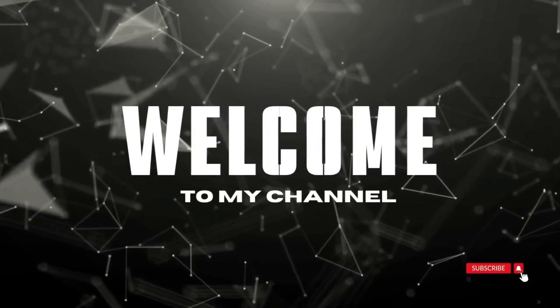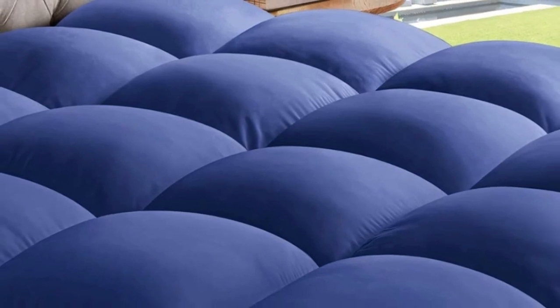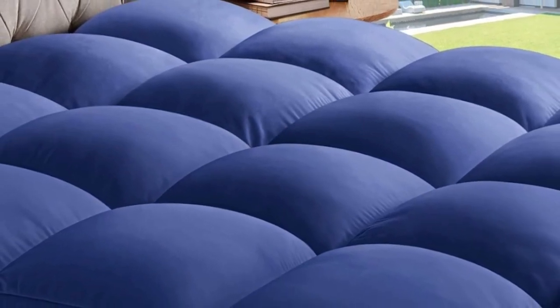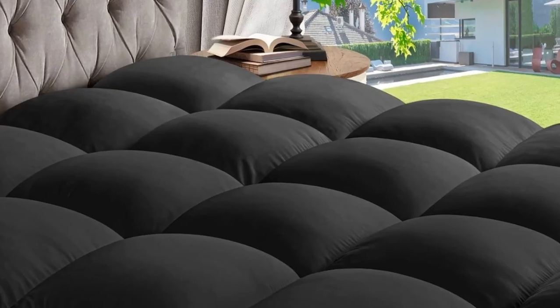Welcome to my channel. As someone familiar with back pain during the night, I considered this mattress for that reason and figured if it helped my lower back pain, it would also benefit anyone with scoliosis.